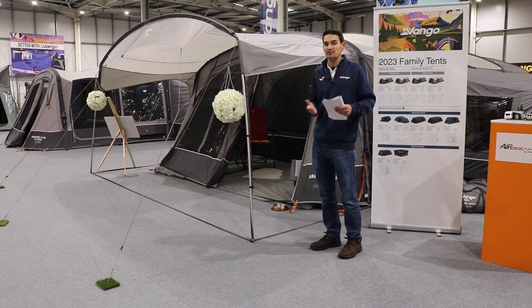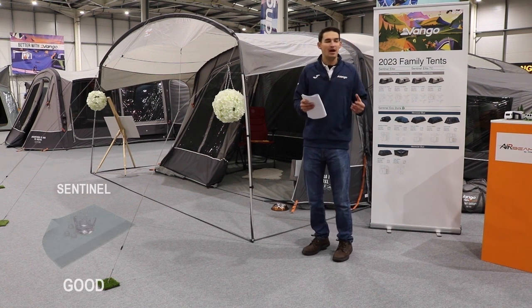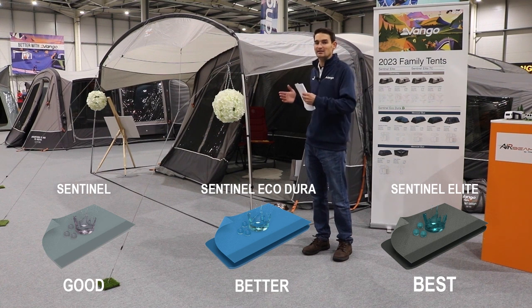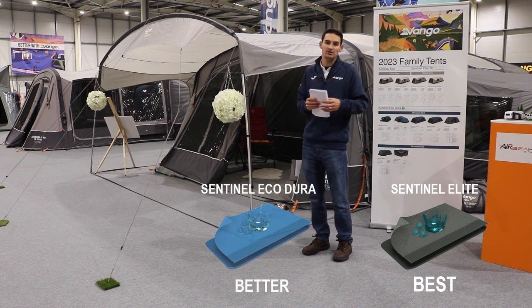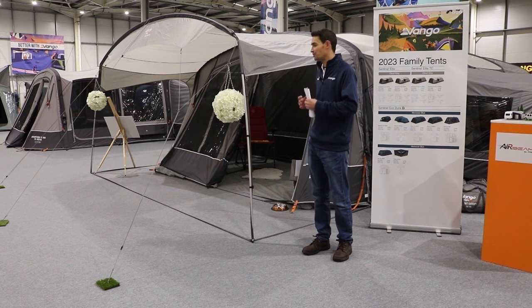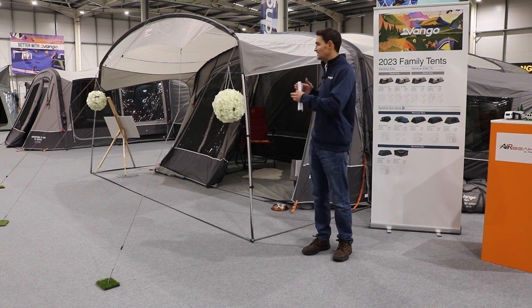I hope that covers the family tents for 2023. If you have any comments please drop them in the box underneath and I will respond to them. The simple way of remembering this is good, better, best: the mineral green tents are lightweight entry-level, the blue range in the middle is our better tents, and the grey is our top-end elite collection — the ones for more avid campers who are out more throughout the year, earlier and later into the camping season. We do a lot of in-depth videos on each individual tent, so please feel free to check them out once you get an idea of where you want to sit within this range.